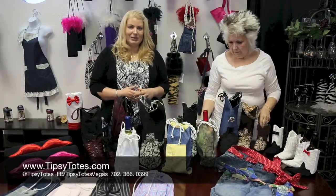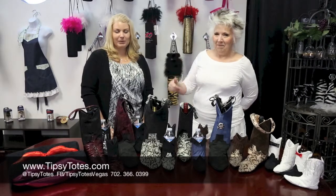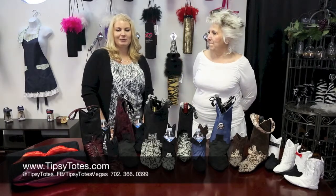Make sure you check out our website tipsytotes.com. Thanks for watching our video. If you like this please give us a thumbs up, subscribe to our channel, and as always leave comments below. Thanks!